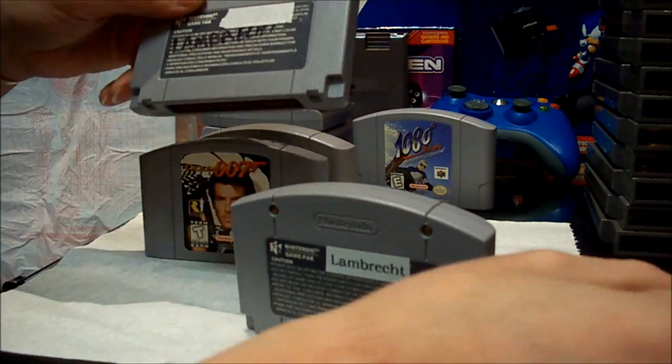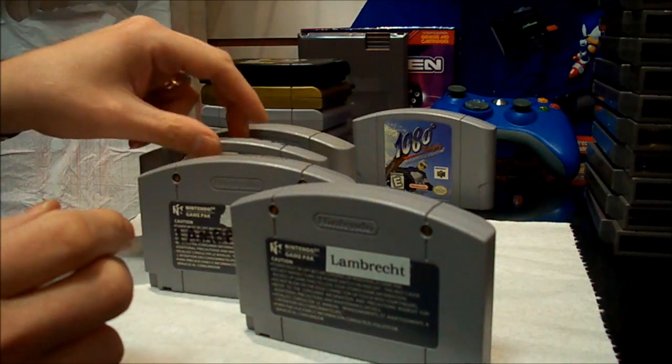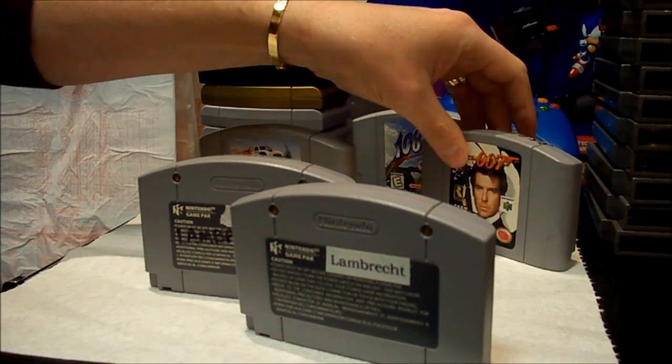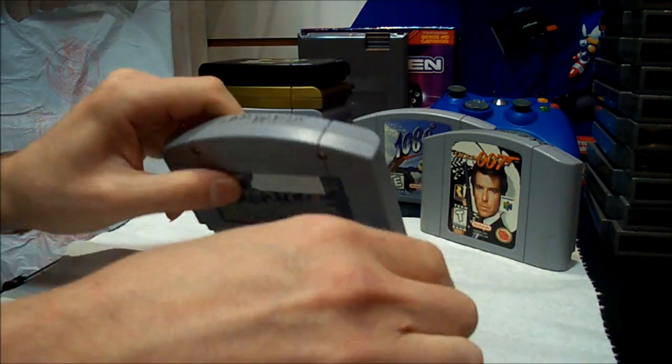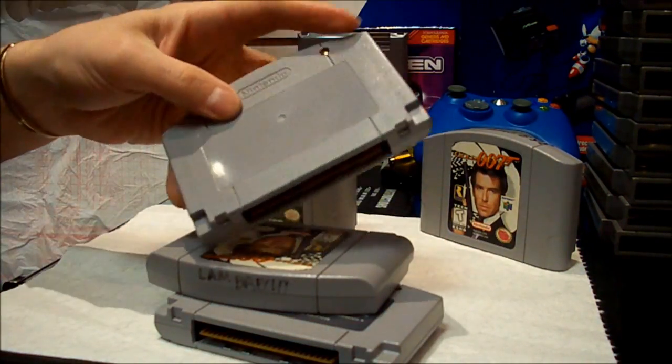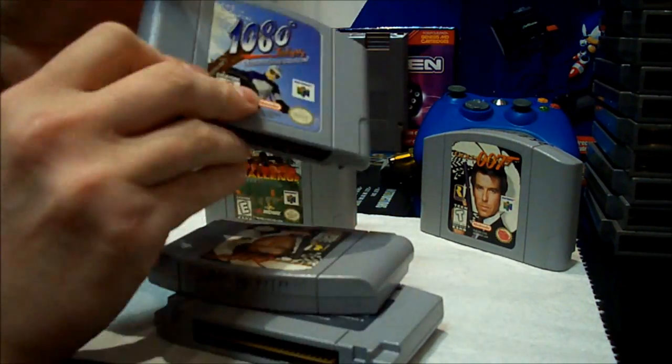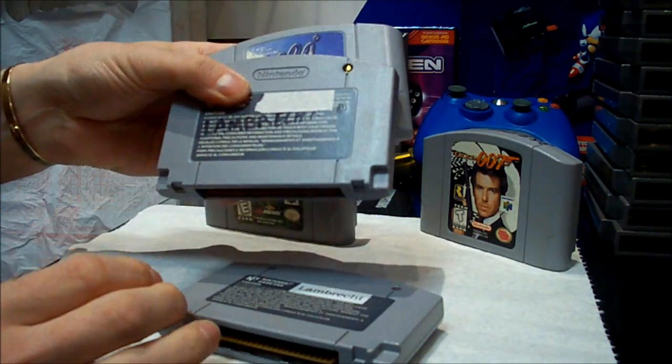And once this is ruined, you have a choice. You're either going to have this or this, and a lot of times what I'll do is I'll just take off the entire thing, and it's a lot less unsightly than that.